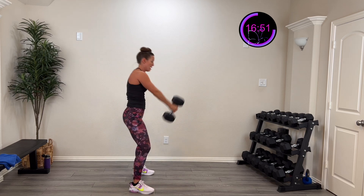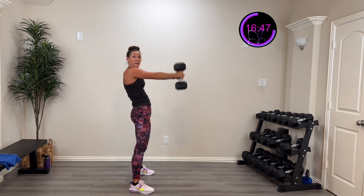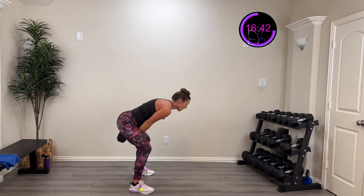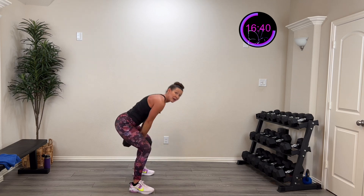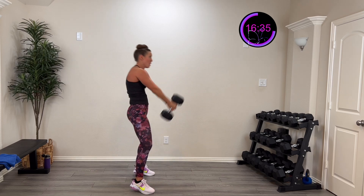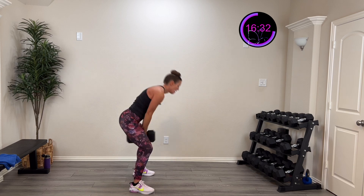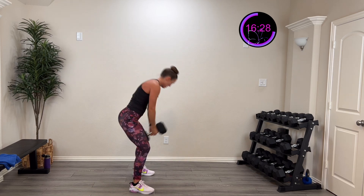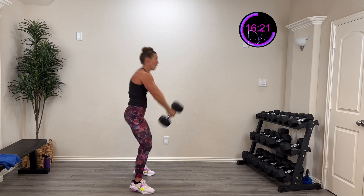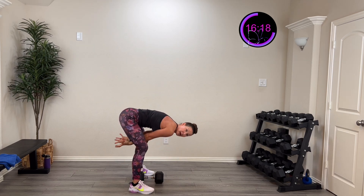Hinge down, driving from the hip, and all the way up. Hinge down, pop it open — it is a hip thrust. That weight is guided by your shoulders but lifted by the thrust of the hip. Come on, you got this. Ten more seconds — four, three, two, one — rest. Make sure the weight isn't swinging behind you; it stays right there in that neutral position. Drive it up.